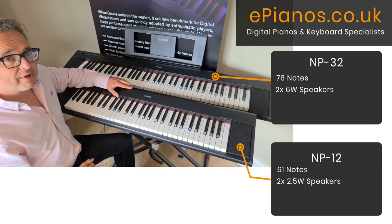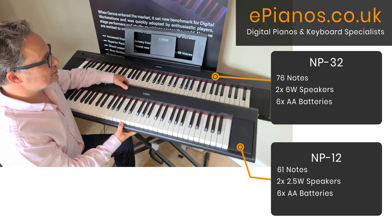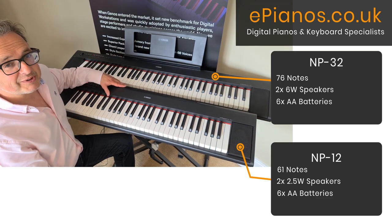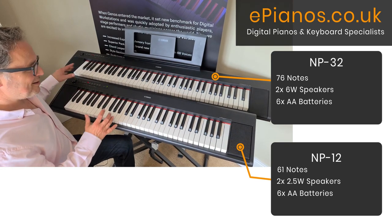They both work from six AA-sized batteries, so you can take them around. They're very movable if you want to play on the go — you can take them to your boat, caravan, or even in the middle of a field, and they give you a good sound.